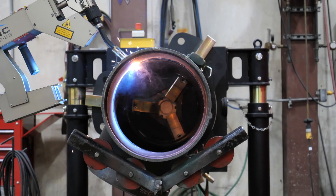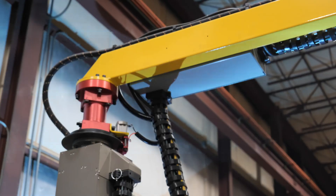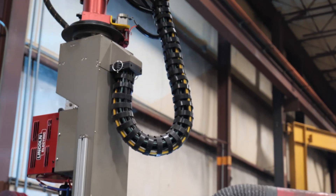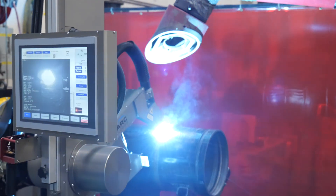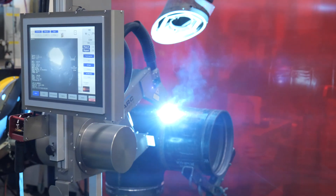The Novark welding robot produces over three times the amount of welding inches per day than one manual positioner. The robot allows for consistent welding at a much faster pace than conventional position welding.